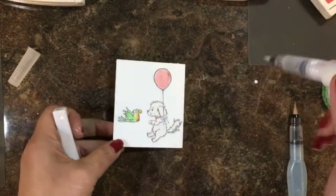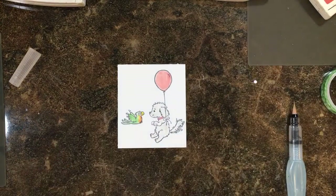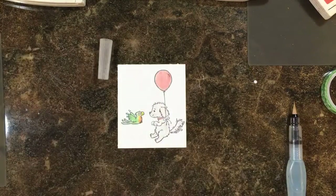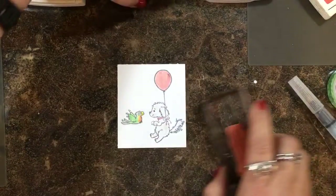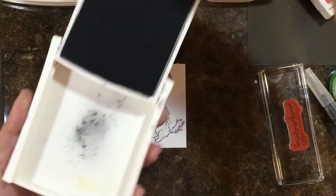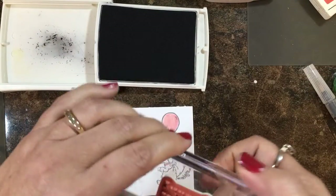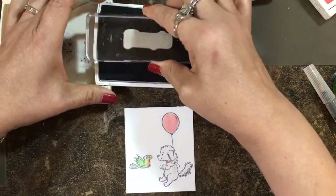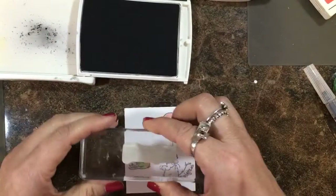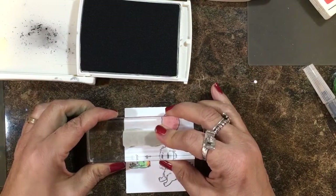I don't know if you can see the sparkle, but she's really cute. The sentiment says, "I'll be your up when you're feeling down." Love that. I'm going to take my stamp, make sure I've got it right side up, ink it up, check my stamp and stamp it right here.